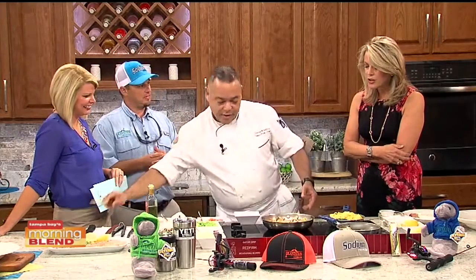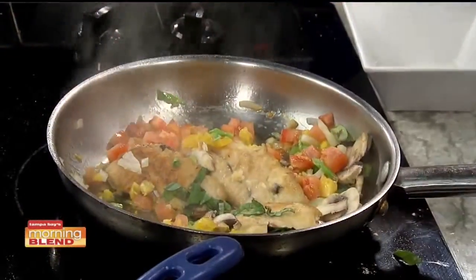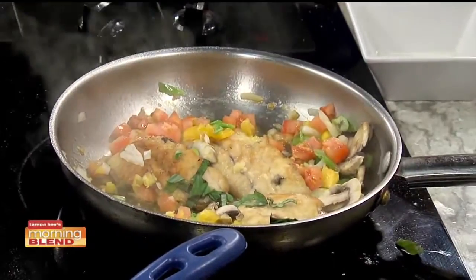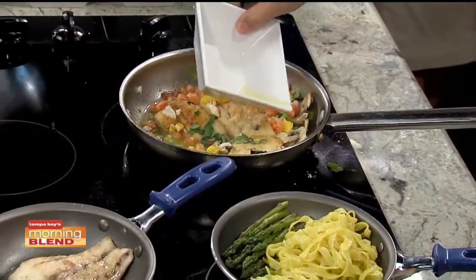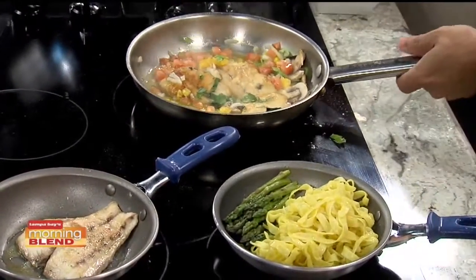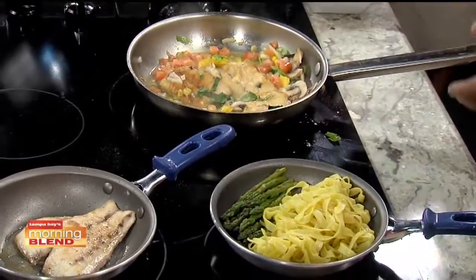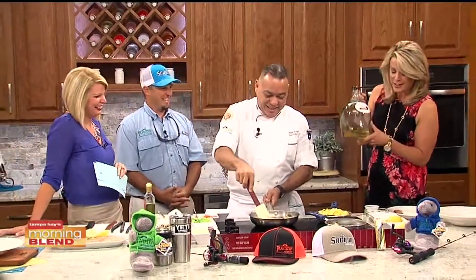The dish smells so good — Deborah wishes the TV had a smell feature. Back at the pan, all the ingredients are inside and the chef deglazes with a little white wine and more lemon juice. Deborah noticed the white wine immediately, joking that the bottle was already nearly empty when she arrived and she had nothing to do with it.